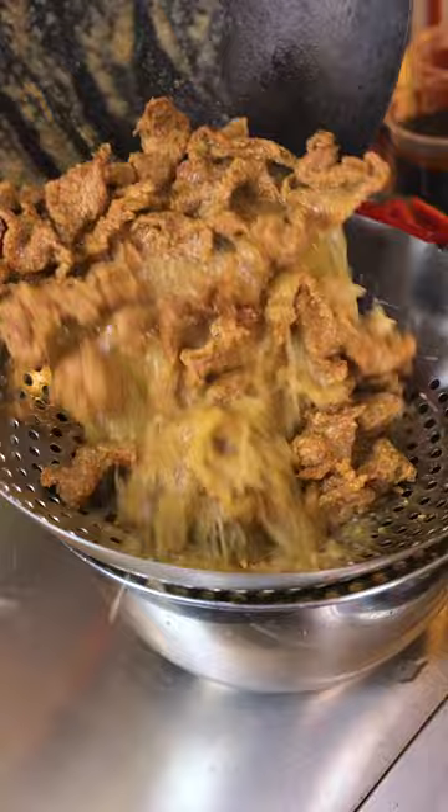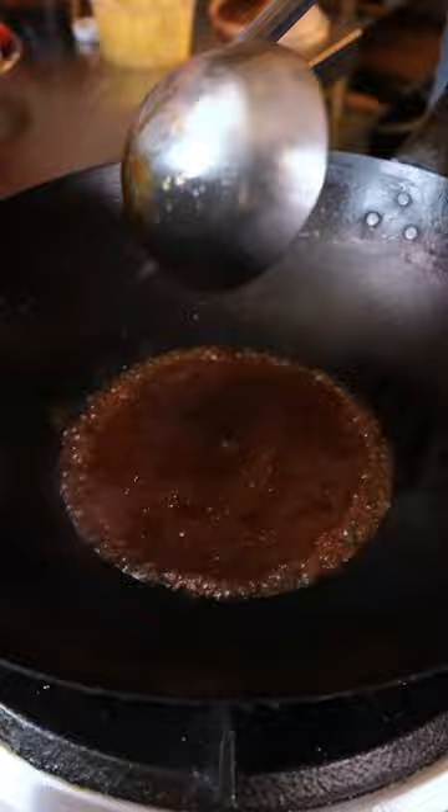Now the beef is ready, strain it. Add to the wok: sweet sour sauce, spicy sauce, pineapple juice, sweet chili sauce.